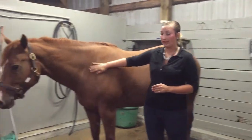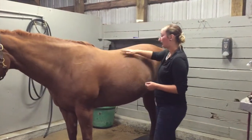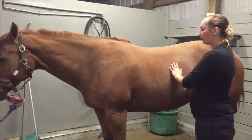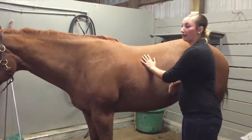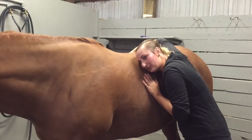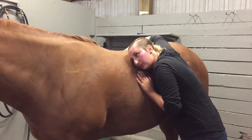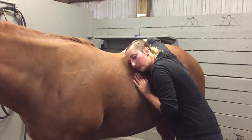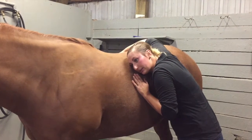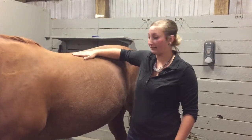Before I check gut sounds, I'm making sure my handler is aware of my horse and I'm keeping an eye on Chesney's ears since I'm pressing my head against her body. For the upper left quadrant, I'm going to place my hand gently over her and press my ear gently against her while watching her the entire time. That upper left quadrant was active and gurgly — that sounded good and healthy.